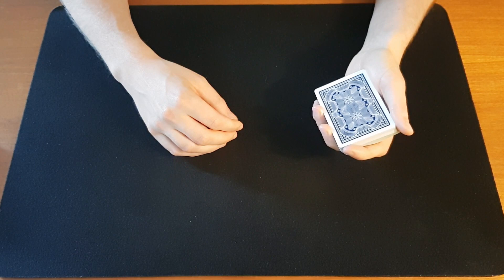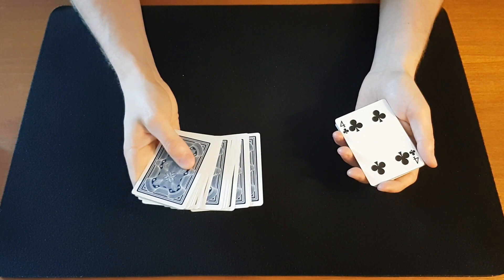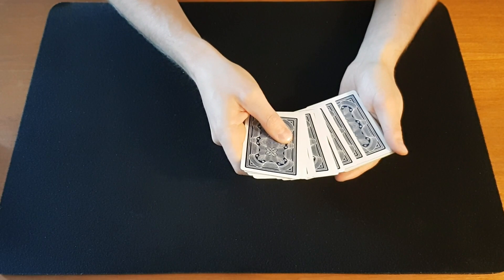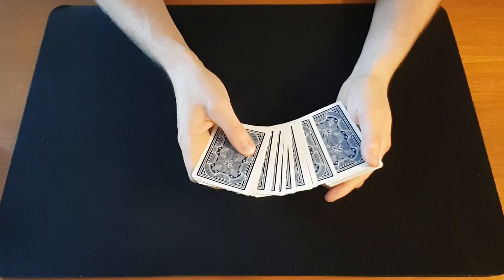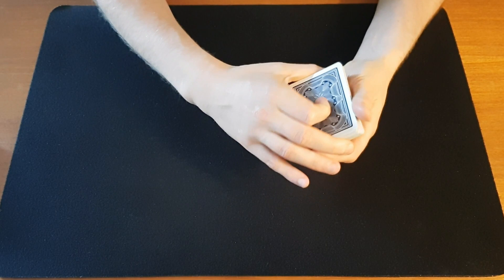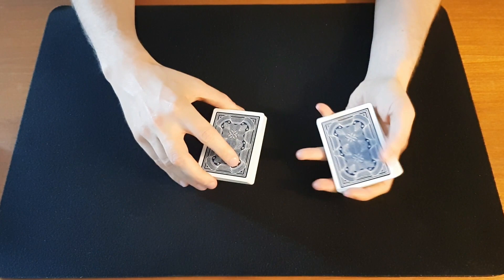One way of getting a pinky break is when a card has been selected from a hand-to-hand spread. They select a card, return it, and as you put the right hand cards on the left hand cards — before they are completely squared up — you push up a little bit with your pinky to catch a little pinky break. Then you can move the deck to elevated dealer's grip and square the cards while maintaining that pinky break.